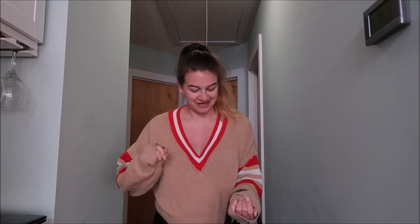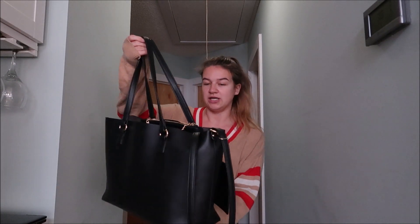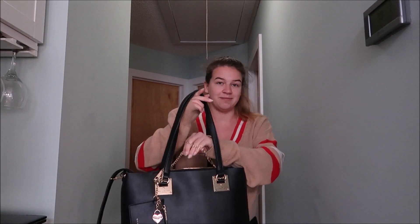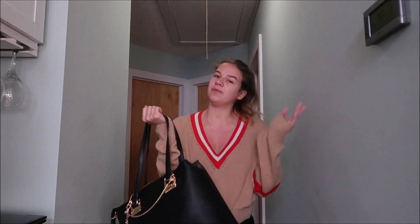Hey everybody, welcome back to my channel! Today I'm going to be doing a video reviewing my Marc New York Andrew Marc bag. This is the bag that's been in my last two 'What's in My Bag' videos. I will link it down below so you guys can buy it if you like it.